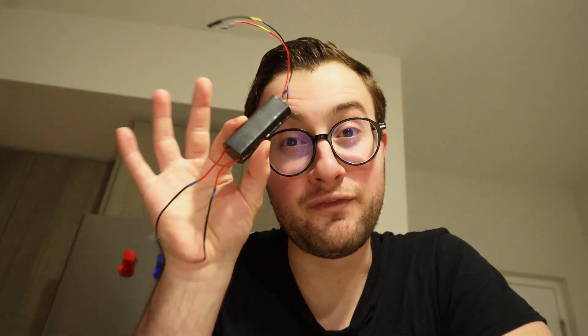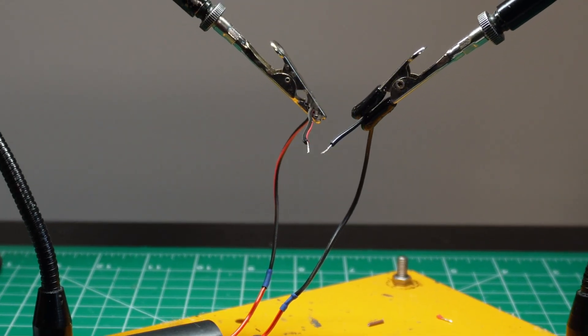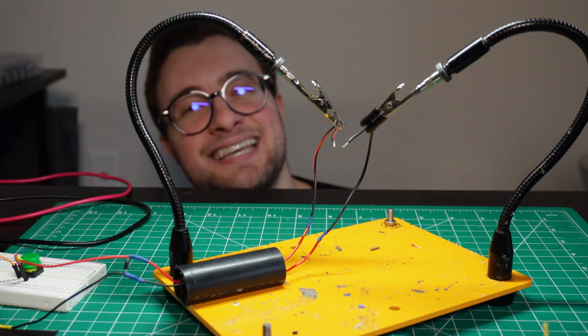Luckily for us, there is this little thing called a voltage booster that allows us to step up low voltages to thousands of volts. It is so high that it's able to create a spark, and you need at least 30,000 volts for that to happen on a one-centimeter gap. So let's see how that feels.